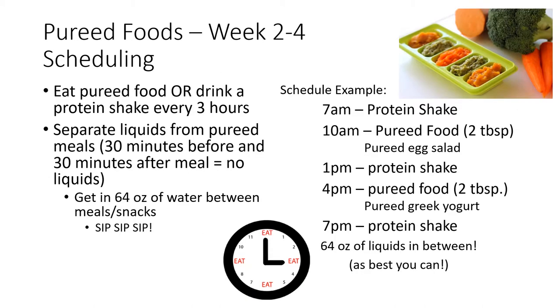You will continue to eat or drink a protein shake every three hours throughout your day. This will help you to get in enough food and protein after surgery. See the schedule to the right for an example. Remember, you should aim for three shakes per day and two to three meals of pureed foods per day. You may have to set timers to remember to eat — make this work for your schedule. Make sure you're separating liquids from your pureed foods: stop drinking 30 minutes before pureed foods, no drinking with pureed foods, and no drinking for 30 minutes after your pureed foods.